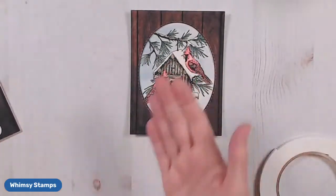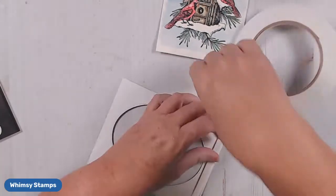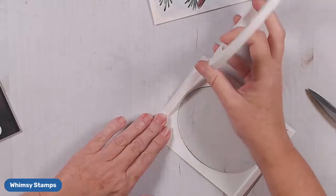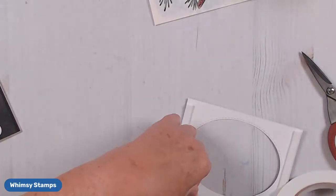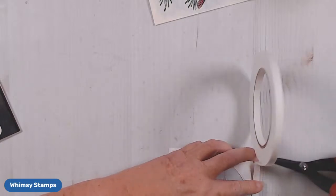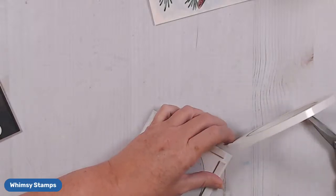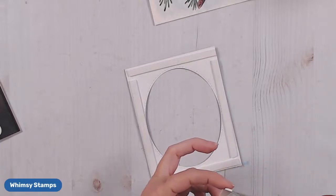I didn't want to just put it down flat — I really wanted it to look more like a window. So we are going to pop up this top piece, my frame. I have a tradition at my house that the day after Thanksgiving is when I decorate for Christmas. So after our grandkitties went home and all the hustle and bustle settled down, I decorated my house for Christmas — and boy, did it lift my spirits. I am just really in the Christmas mood now, with my Christmas music playing.